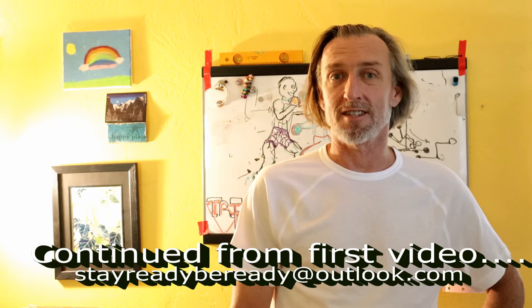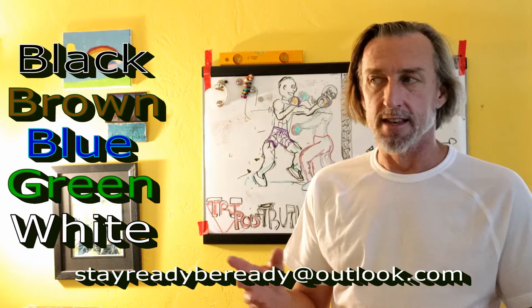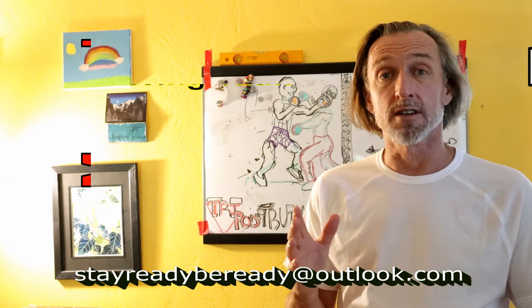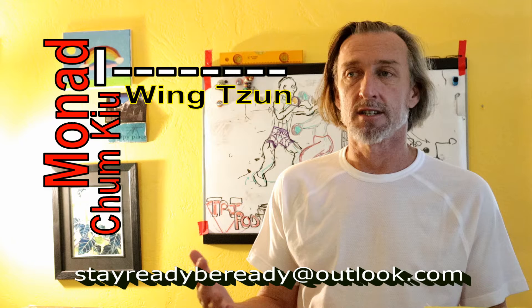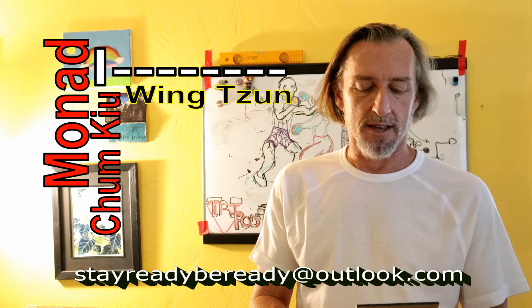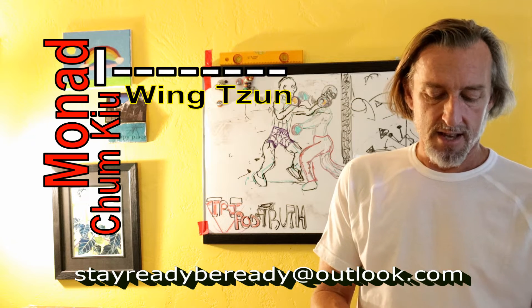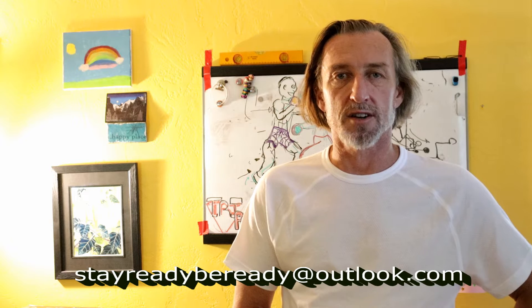Sifu Jeff and John Cox here. Now, Sifu Jeff — the kids martial art program — and then the second part of my video I'm going to talk about the Chum Q Monad: what is the Chum Q Monad and why don't you know Biu Tze yet, Sifu? And then I'm going to talk about the seven plus one sections that we do at Iron Dog Gym.